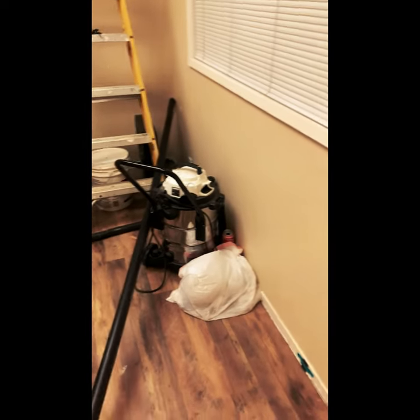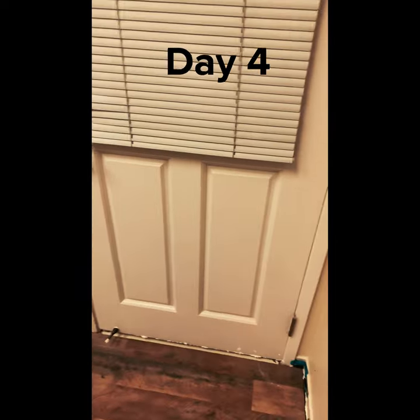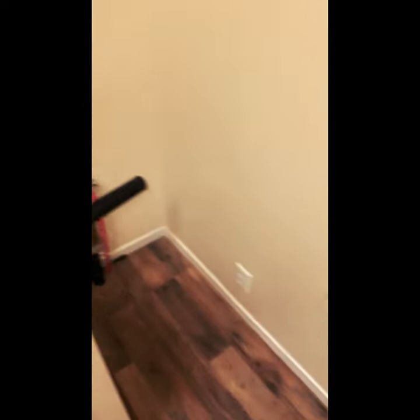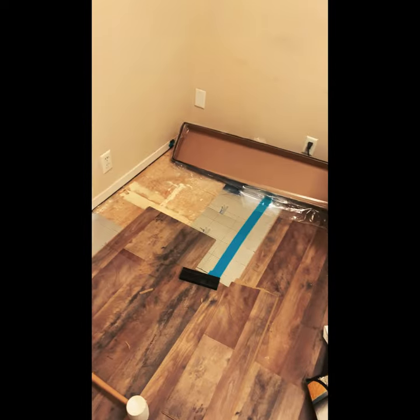Alright guys, here's an update — this is day four of doing the flooring. Check it out, I'm almost done, I got most of it. The sink is going in and I already got that almost done. I just need that one little piece and hopefully I'll finish it up in here.